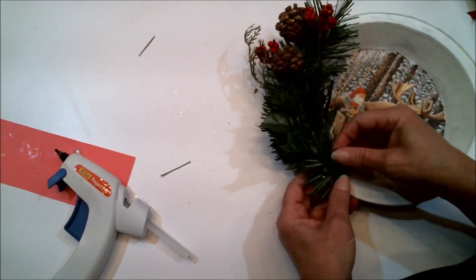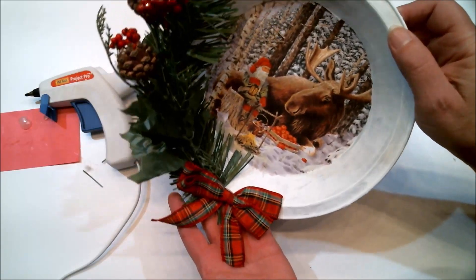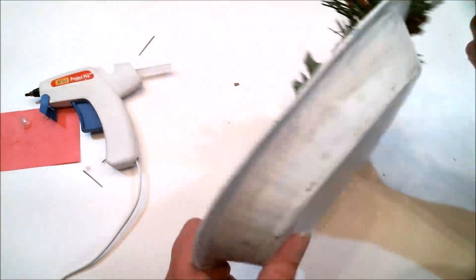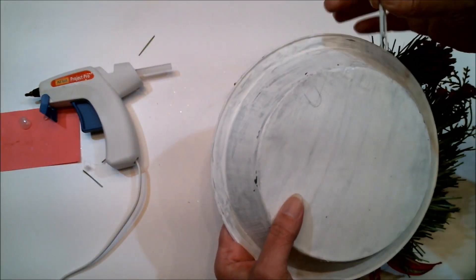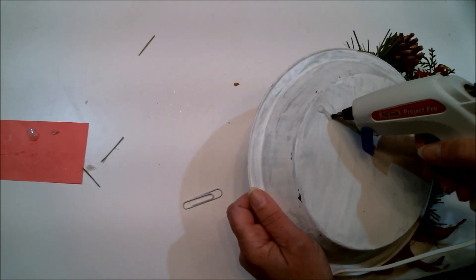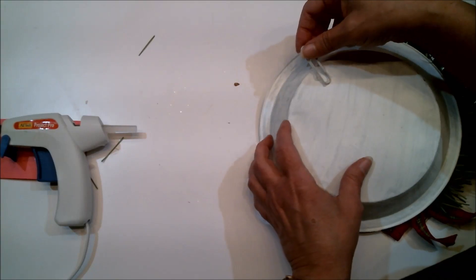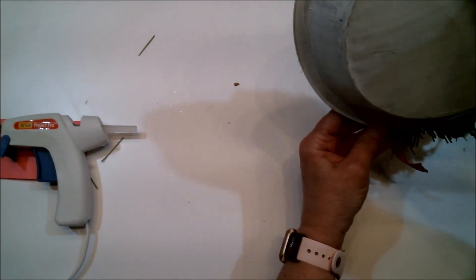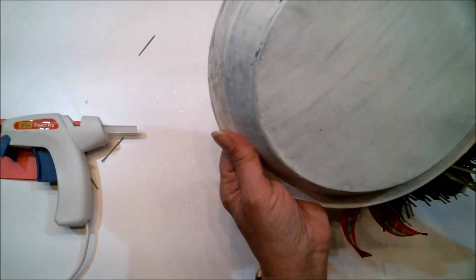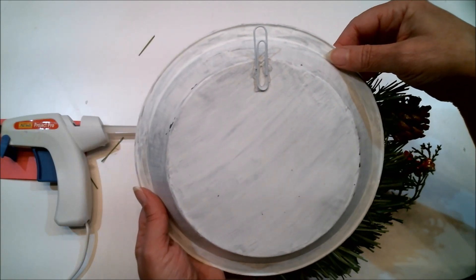Sometimes Christmas sneaks up on me and I'm not prepared, so getting started early is really helpful. I've got everything hot glued on and the only thing left is to put the hook on the back, which I'm doing with a paper clip. I've already marked the spot on the back, so I'm going to attach it with the hot glue gun. The bow is on the bottom so that spot should be just about right, and now it's ready to hang.